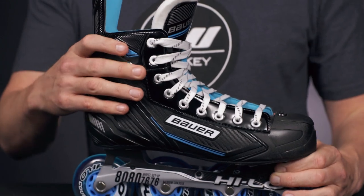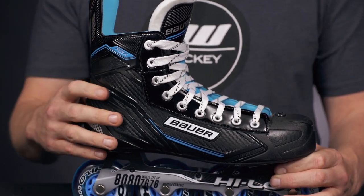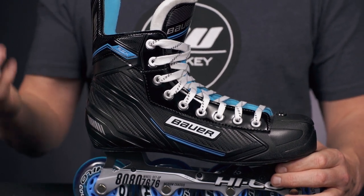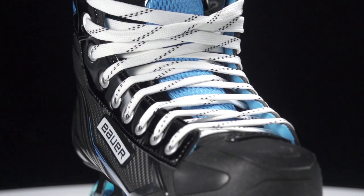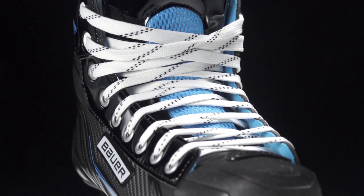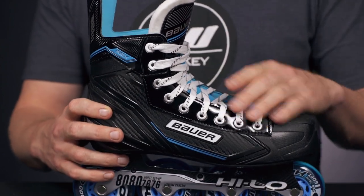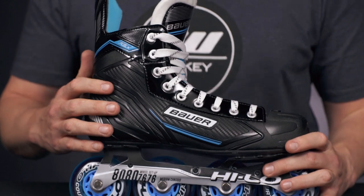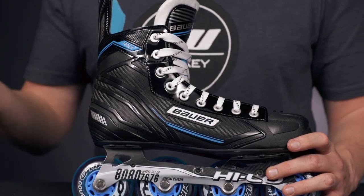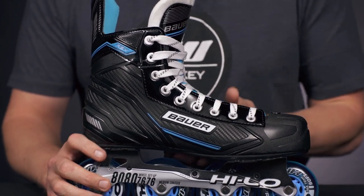All connected to the one-piece composite injected boot. Really unique construction that Bauer uses, really ideal for those entry-level recreational new-to-hockey players, giving you that appropriate level of stiffness but also doing a good job of resisting premature breakdown so you have a skate that's going to last a little bit longer. The RSX has been upgraded with some more cosmetic features that are more durable than what we saw in the RS, and also adds some nice richness there too.